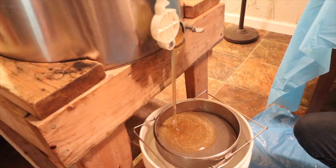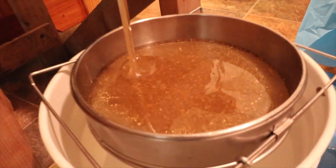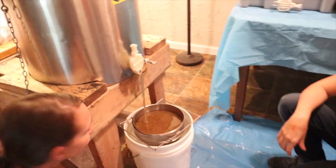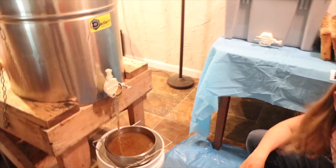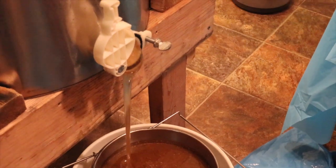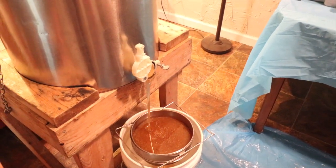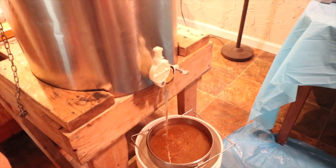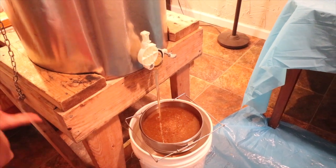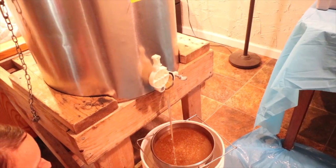Wow, look at that! That's so amazing. I think that's the lightest honey I've ever gotten. We think this is sourwood honey — I do think so. That was just 12 frames, and that's a pretty good amount of honey from 12 frames.